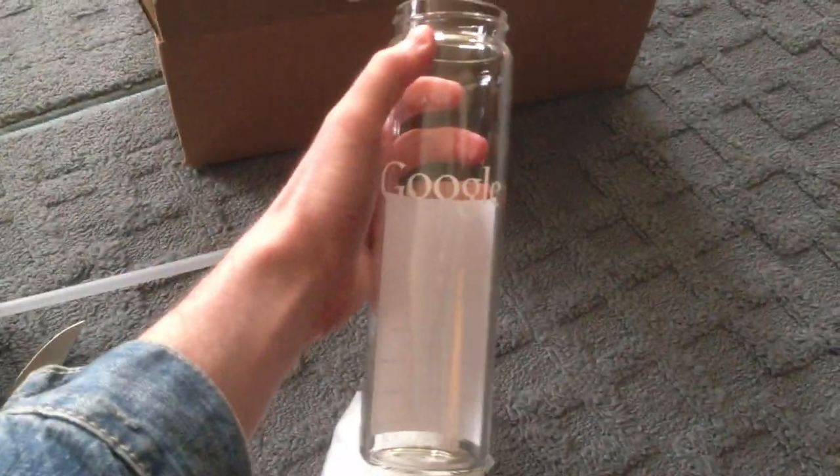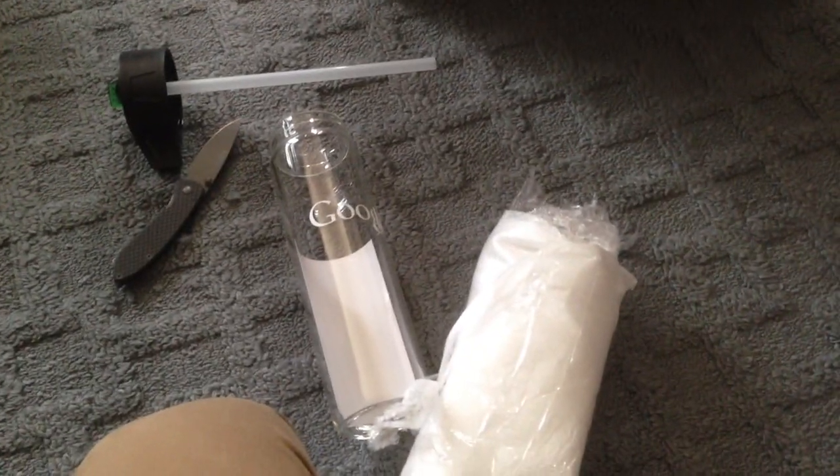So... there it is. Google Glass unboxing. Thanks. There it is.